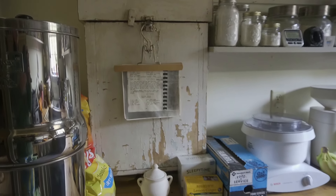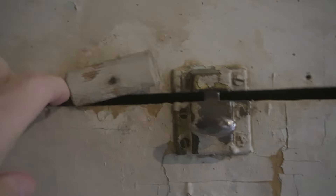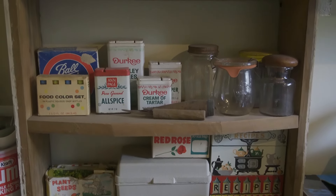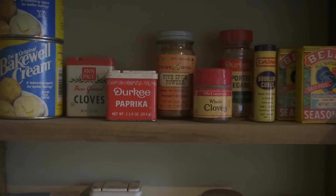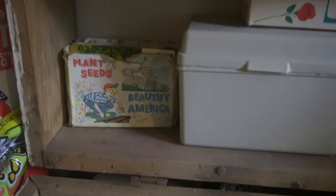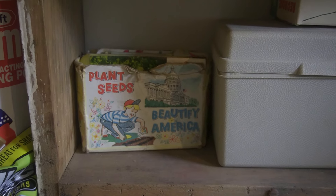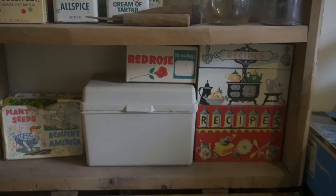I can pull this open and show you what it looks like on the inside. This latch doesn't work anymore — it's just really old and may have shifted — so we use this little turn buckle. Inside it's just a lot of old-timey things that I like to keep, things that are nostalgic. Some you can still find in a store and some you can't. This box here is a box of seeds that belonged to my husband's brother. He passed away when he was 17, so that's pretty old — we hang on to that.